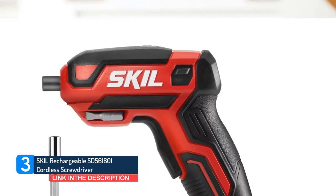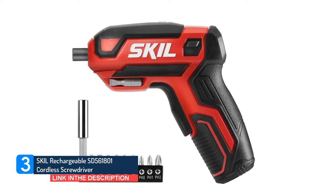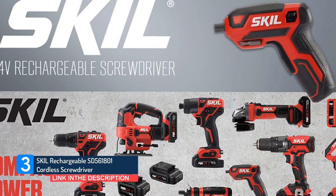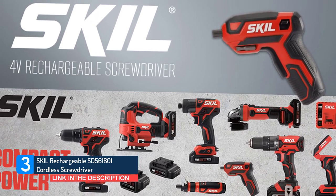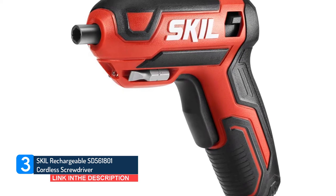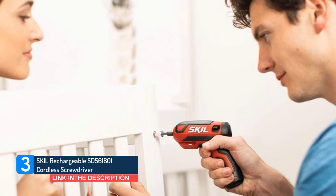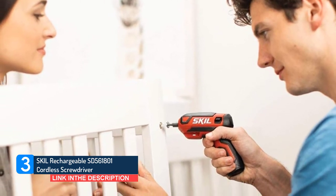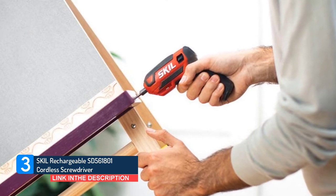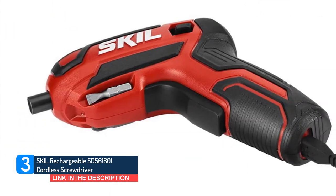This driver's compact size — less than 6 inches long — and elongated trigger makes it comfortable to use, and the perfect option to stash inside a toolbox or kitchen drawer. It doesn't have any variable speeds to choose from, but if you're looking for a minimal tool that doesn't require much manipulation on your part, this is a great choice. It also comes with 9 bits to choose from, as well as an extended sleeve for accessing those hard-to-reach areas. Plus, a pair of magnetized holders on either side of the tool allows you to carry two bits on the tool at all times.